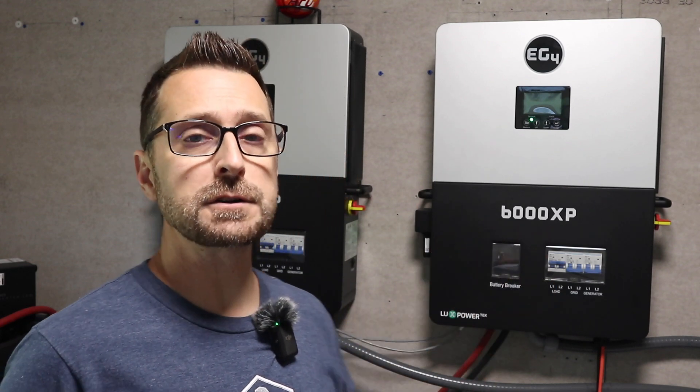Hello and welcome to our homestead and to our channel. We're going to be doing two things in today's video: talking about how our EG4 6000 XP inverters have performed over this last year, and doing a full load test on two of them. Let's put these to the full test and see what they can handle.